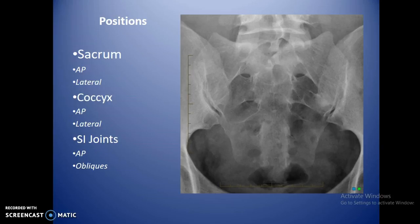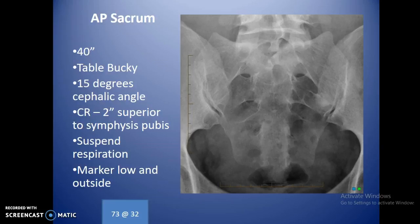Basic positions include the sacrum AP and lateral, coccyx AP and lateral, and SI joints with an AP axial and obliques. The sacrum and coccyx lateral can often be done together. For the AP sacrum at 40 inches using the table bucky, angle 15 degrees cephalic and center the central ray two inches superior to the symphysis pubis. Frame the image so the symphysis is included. The angle helps stretch out the sacrum and allows visualization of the foramina. Place the marker low and toward the outside. A good starting technique is about 73 kVp at 32 mAs.